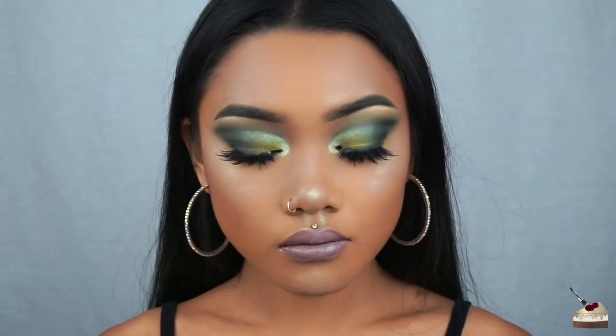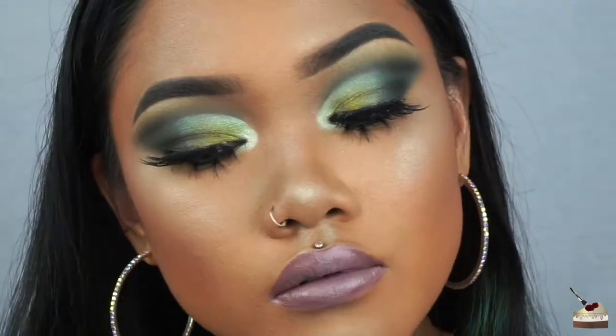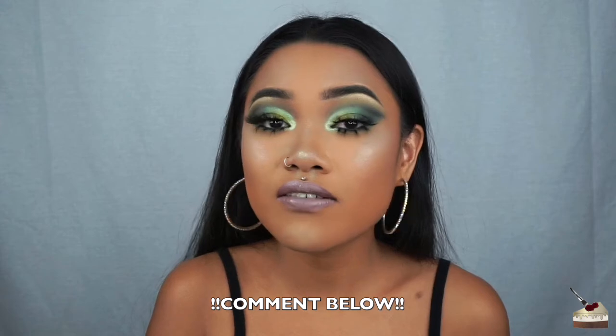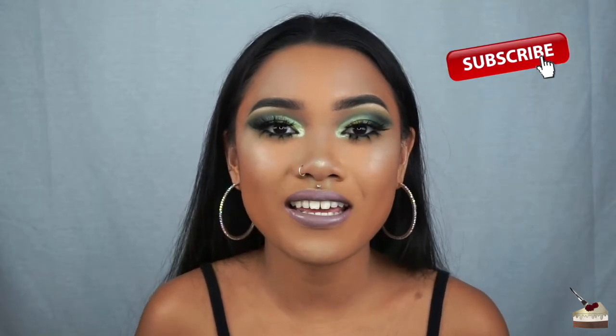And this is the final look. That is it for this video — thank you so much for watching! If you like this video, give it a thumbs up and let me know in the comments below what you guys think of this look, if you like it, or if you think I can improve. If you want to see more videos from me, go ahead and hit that subscribe button, and also hit your notification bell so you won't miss out on any of my new videos. Stay caked, stay fierce, and I'll see you in the next one. Bye!